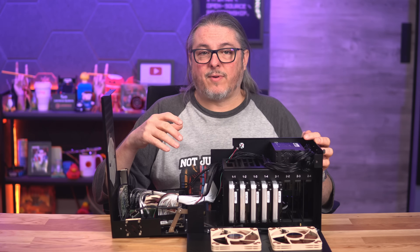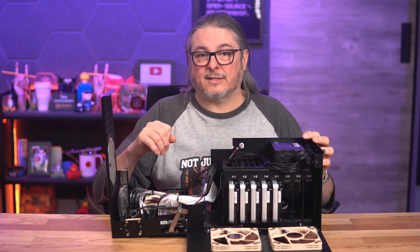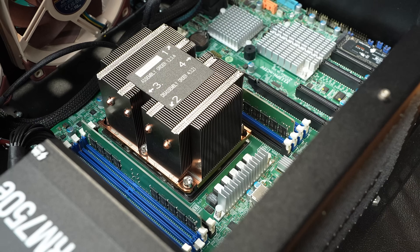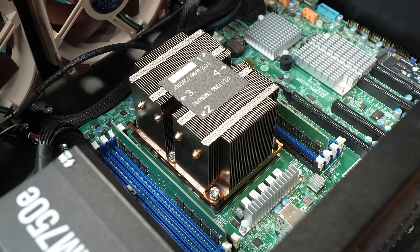Inside these cases, 45 Drives use standard motherboards and standard power supplies, which means you're not locked into any type of proprietary hardware. This allows you to drop in the board and power supply of your choice, which gives you a ton of flexibility.